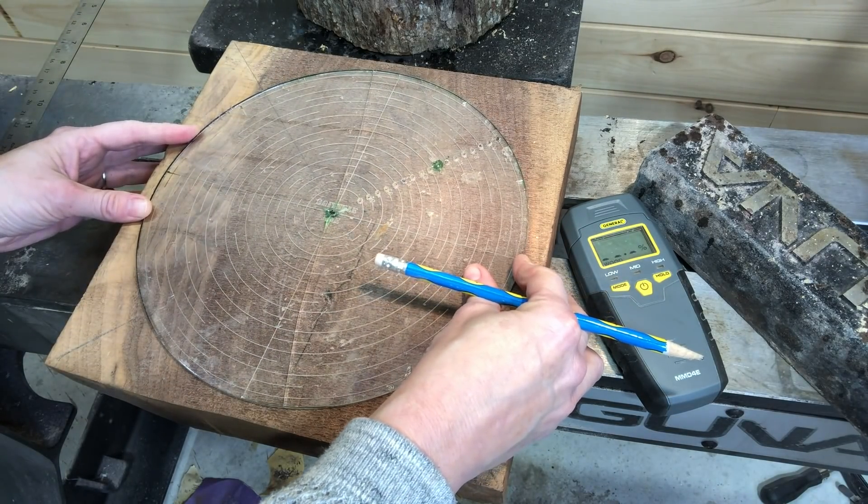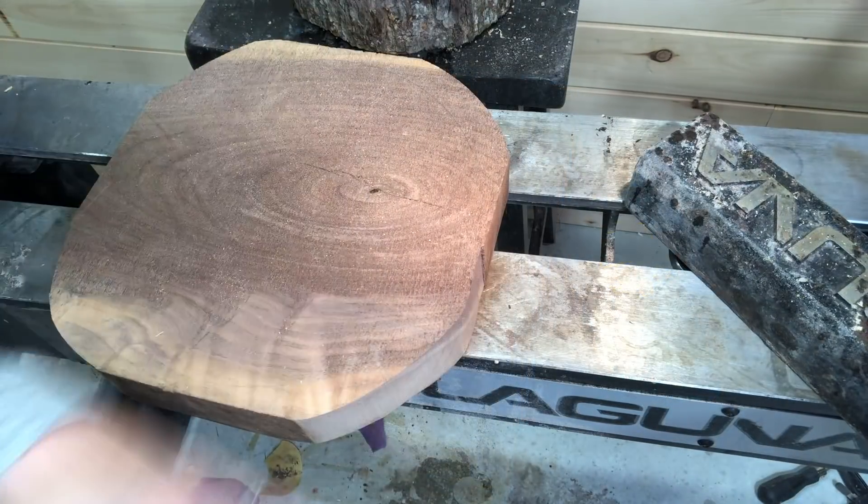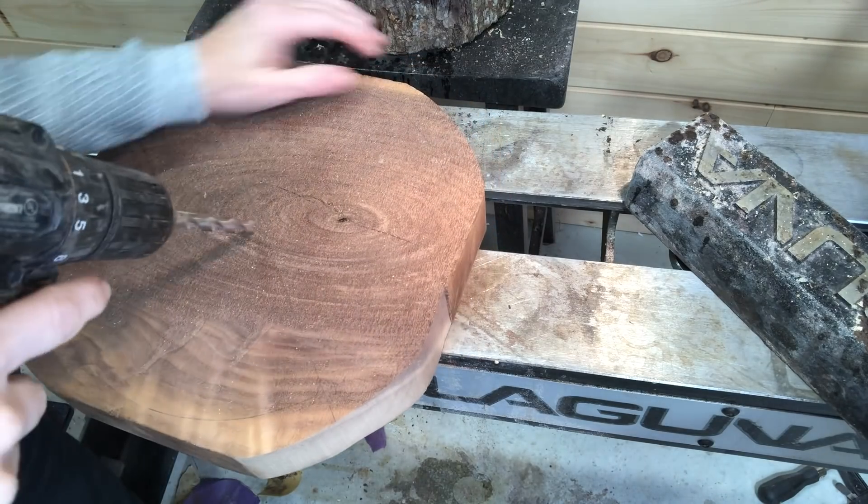Here I'm using the center finder to double check my lines and also to draw lines around the edges so I can take it over to the bandsaw, which I did off-camera as you can see.